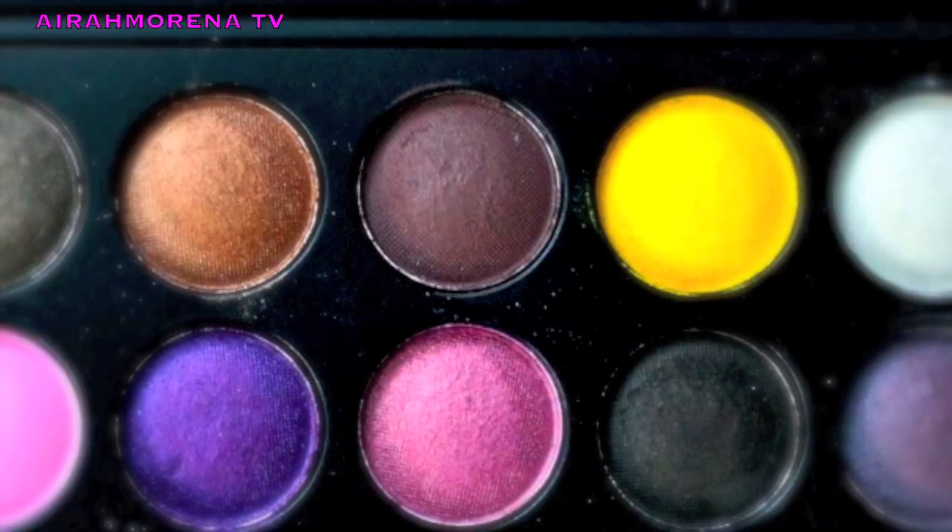Now I'm gonna take a flat brush like this and this really beautiful coppery, brownish, purplish color, and apply it all over my lid — really pack it on. Then I'm gonna go create a straight line like so, and then connect it. Then I'm gonna get a fluffy blending brush like this and kind of blend out the edges.